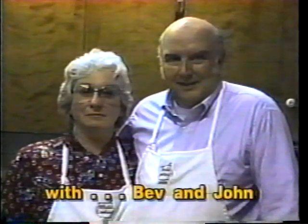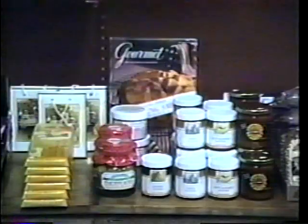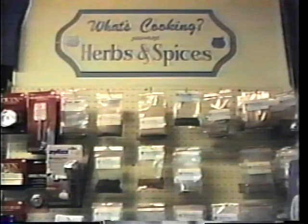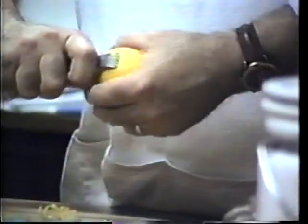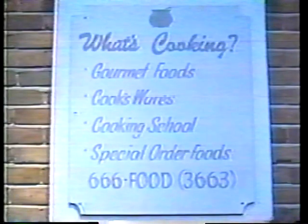Welcome to the award-winning What's Cooking Show. Welcome to What's Cooking — there's one seat left just for you. Today: chili.